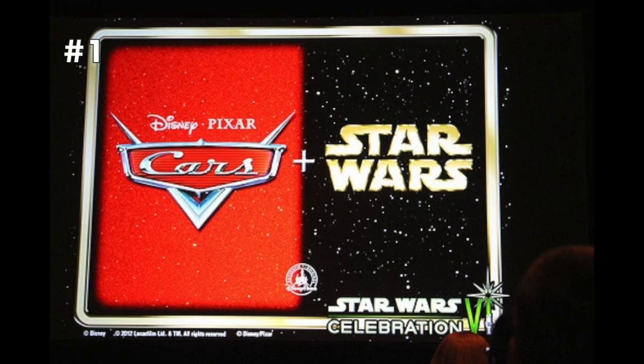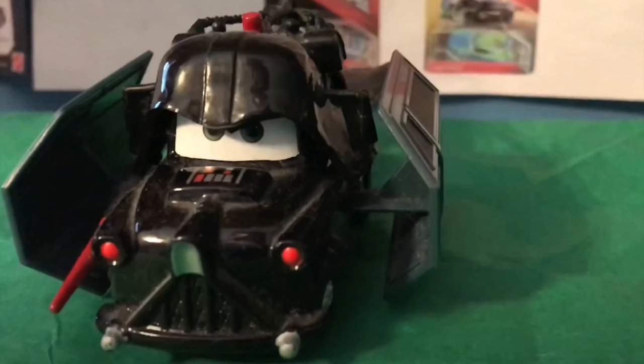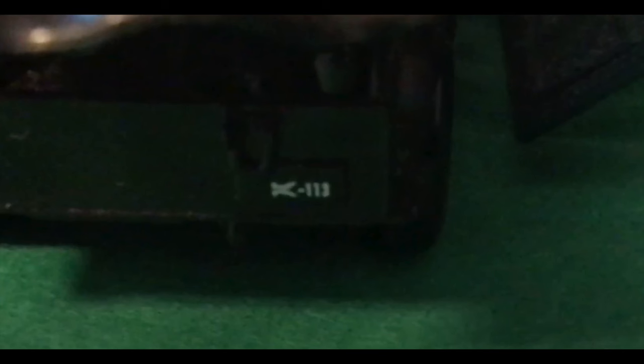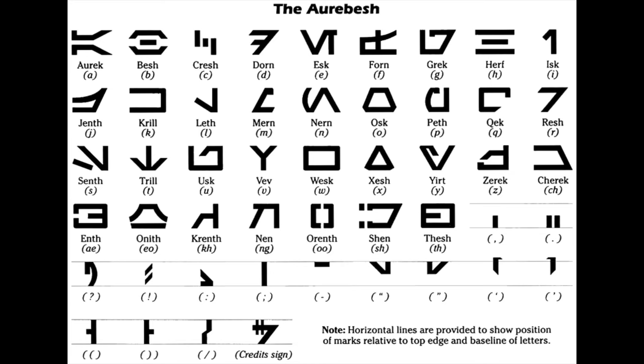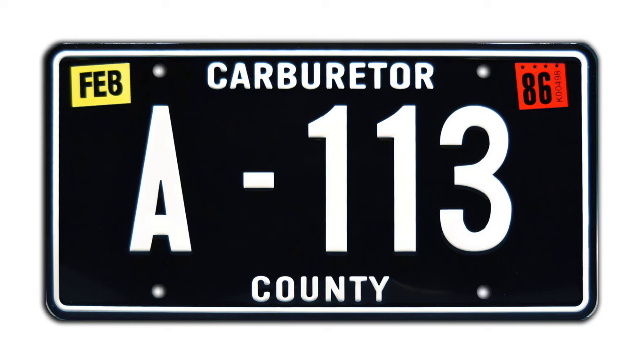The Cars Star Wars crossover Diecast line is full of incredible small details that harken back to the Star Wars characters the Cars are representing. My favorite Easter egg on all these Star Wars Cars is the use of Aurebesh on Mater's license plate. Aurebesh is the writing alphabet used all throughout Star Wars, and Mater's A113 license plate uses an Aurebesh A, or the letter Aurek, in the place of our regular Earth A. It should be noted that the 113 of the license plate are not in Aurebesh — they're just a regular 1, 1, and 3.